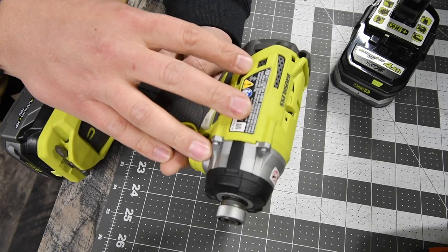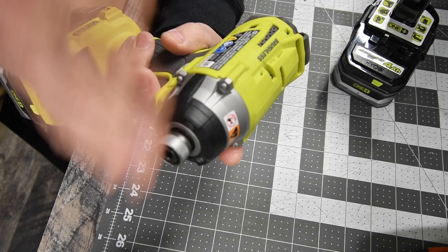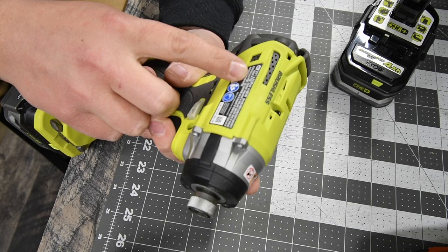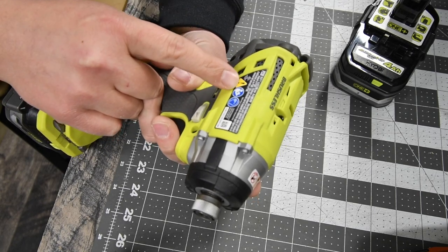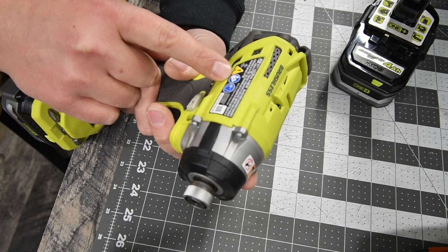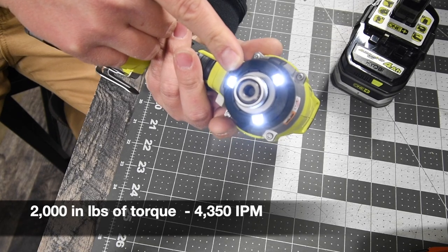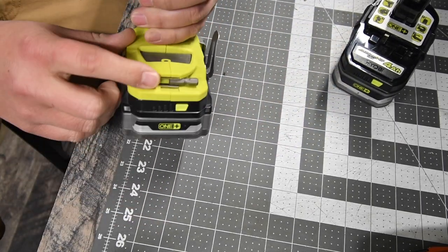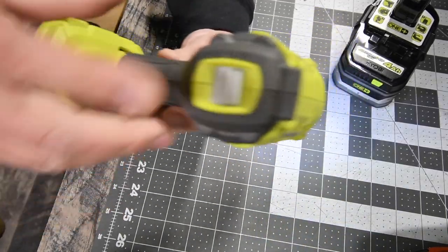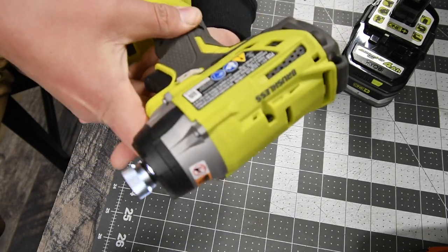The Ryobi is model P238, with 3 speed settings. This only gives specs for the third speed: 0 to 3200 RPMs and 0 to 4000 impacts per minute. I will put the torque in right now. It has a tri-LED on the front, a magnet tray, and a bit holder. 3 speed settings with a variable trigger — that is the Ryobi.